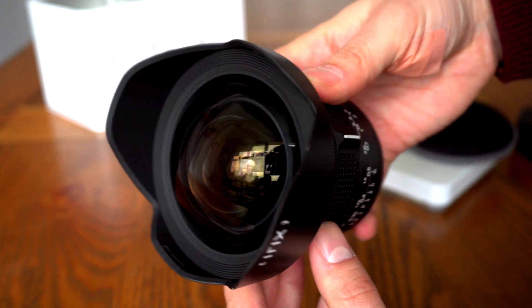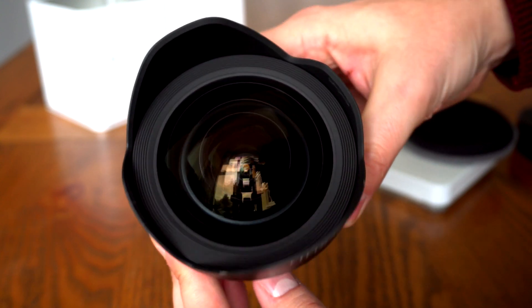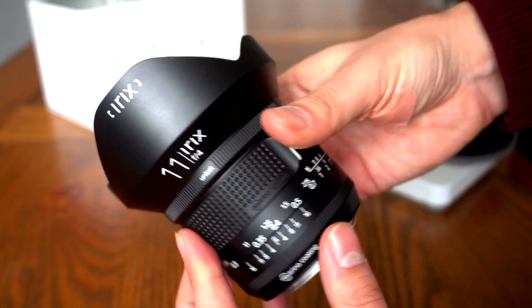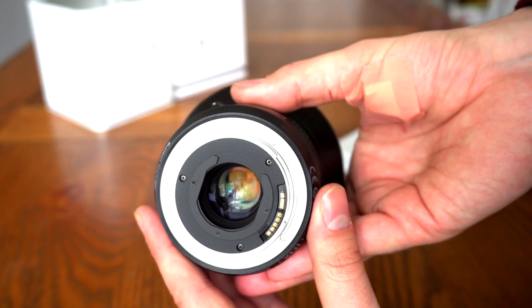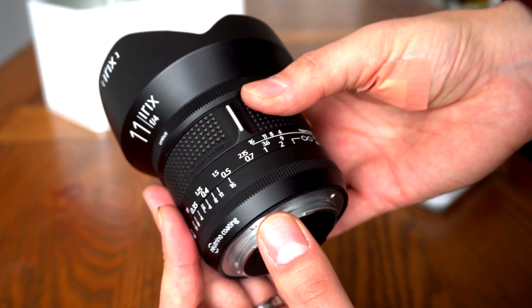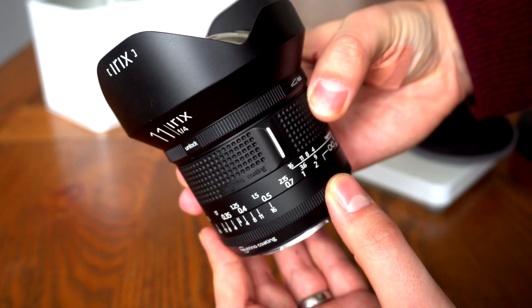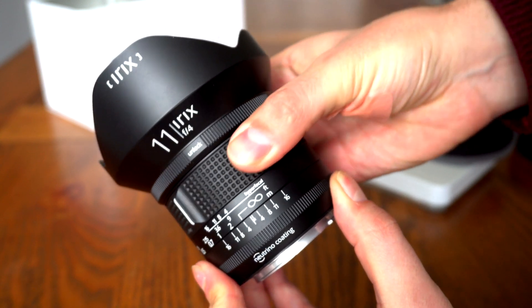It has identical optics to the Blackstone version, and while it costs less, I was still pretty impressed with the build quality of this Firefly lens. It weighs about 750 grams, so it's substantial but not too heavy to realistically carry around with you, and it will balance nicely on pretty much any full frame camera.